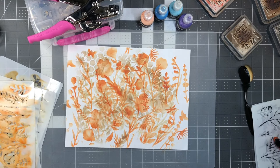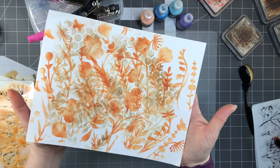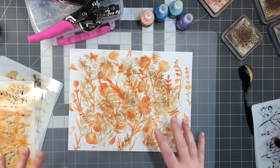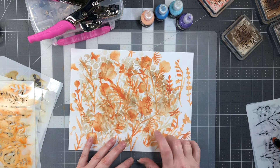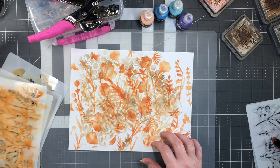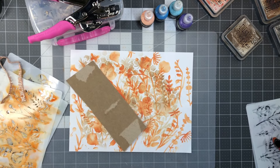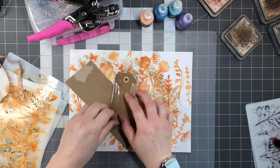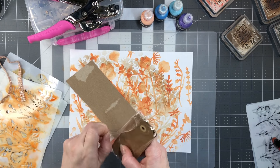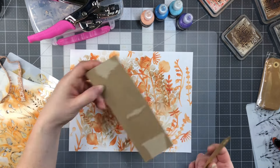That turned out great! Just do a fun little collage with your stencils - get different colors, whatever inks or oxides you have. Now what I want to do is grab a tag. I'm just grabbing this to have something to trace around. If you don't have a tag, that's why you grab a Ritz box.